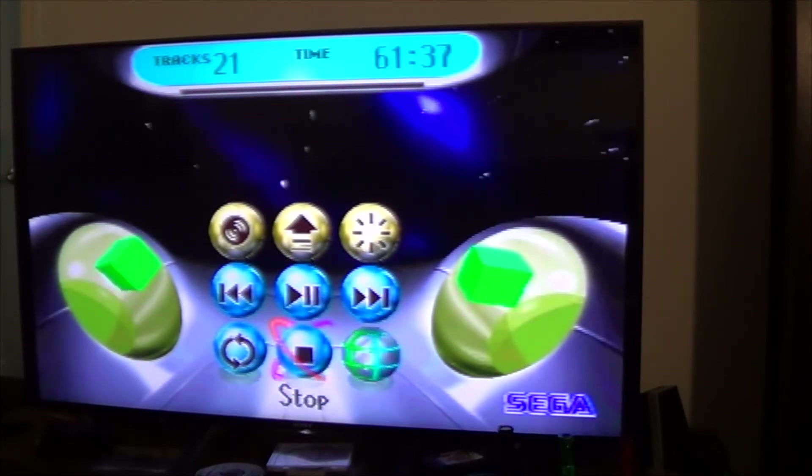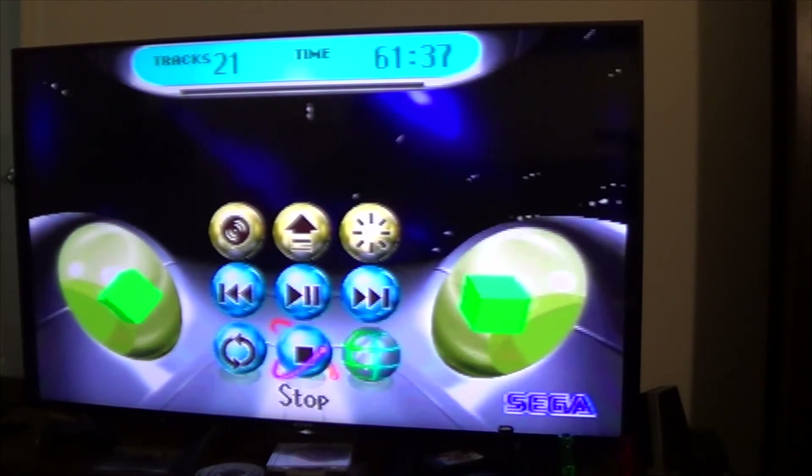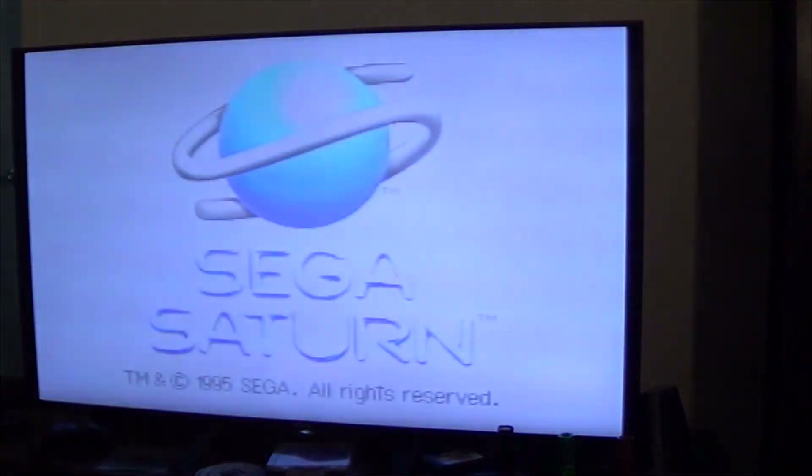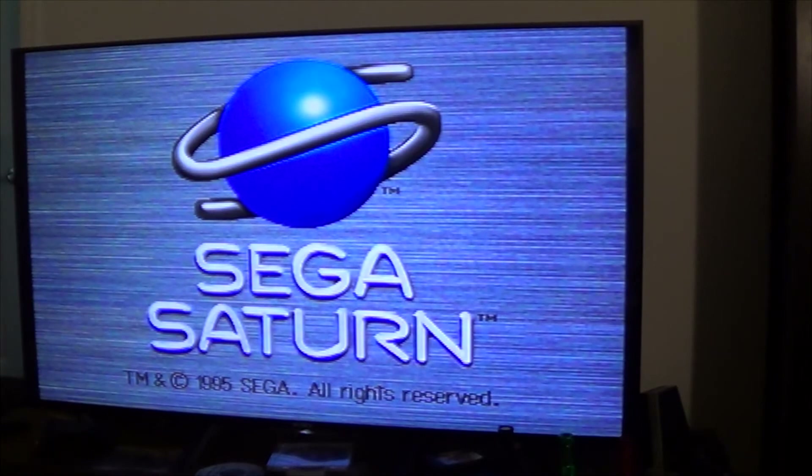So, we'll stop that. What do you do at this point? Well, this is where the cartridge comes into play — the Action Replay cartridge. So I'm going to put that in next, and then we're going to see what happens. So, again, it's going to boot up, but there's going to be one small difference.